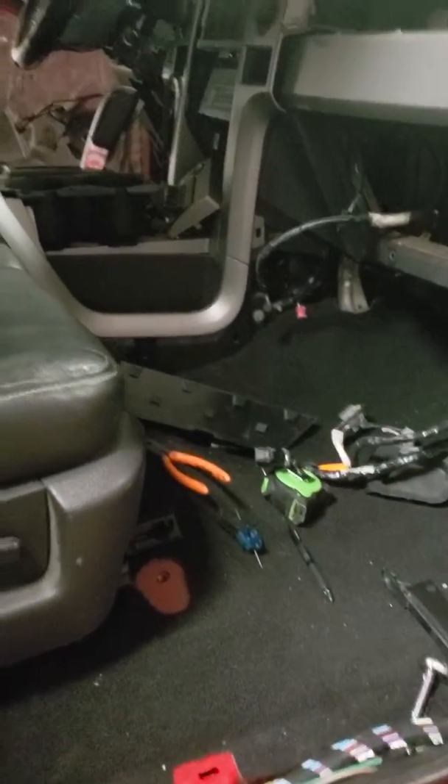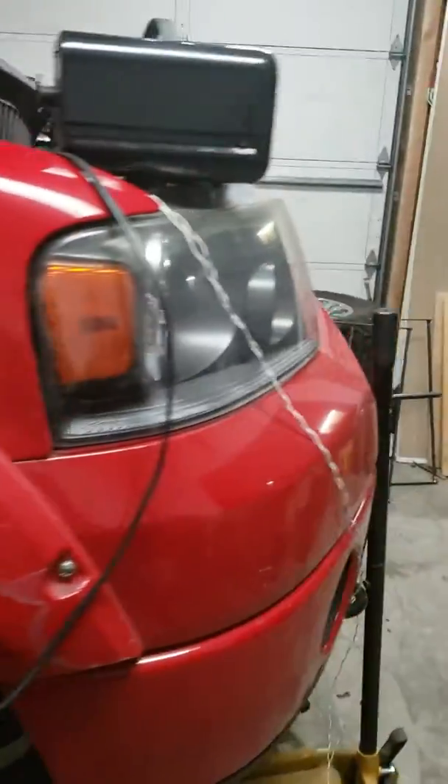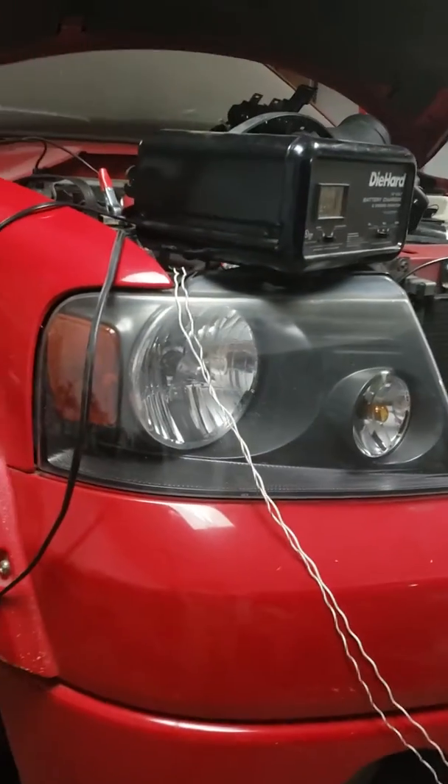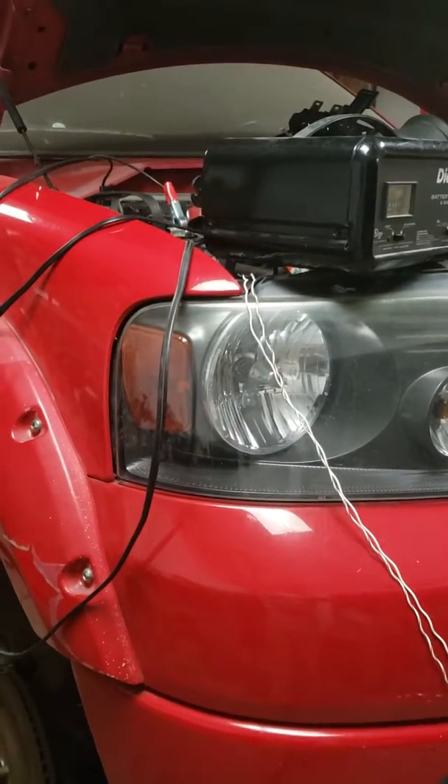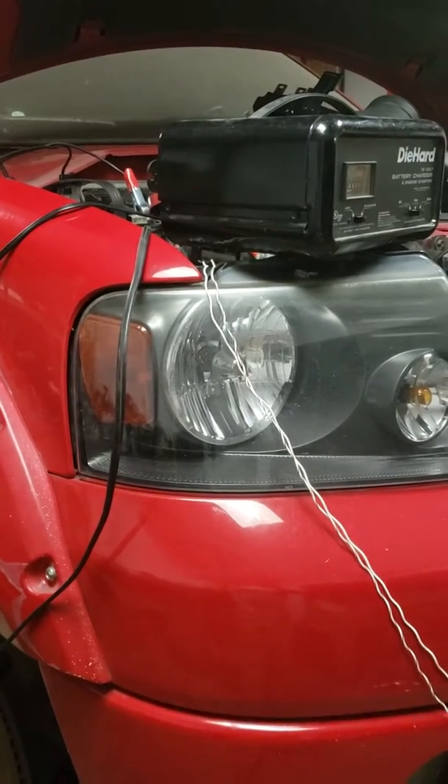That's a quick synopsis of where the truck is at. Hopefully after this weekend — weather out in Oregon isn't looking good — I'll have more to post soon. The battery charger is on right now charging the battery because I'm getting ready to load up the five-star custom tune I got made for this. Wish me luck!